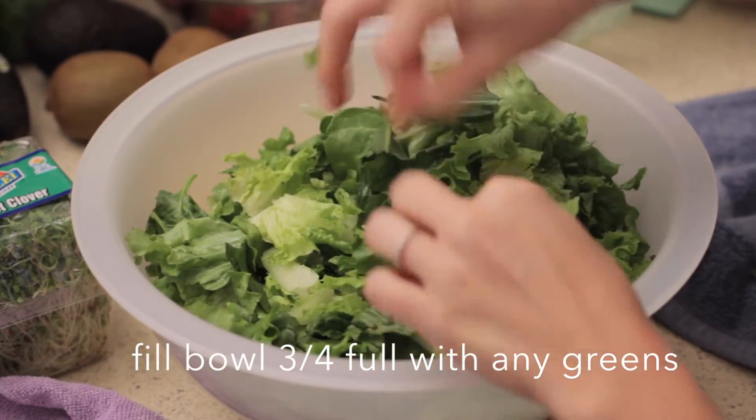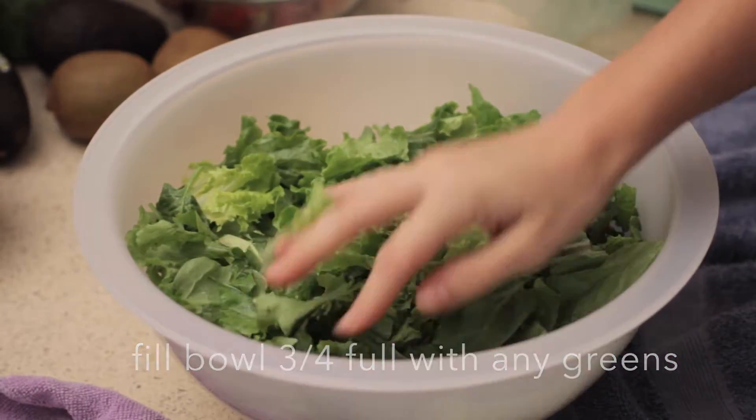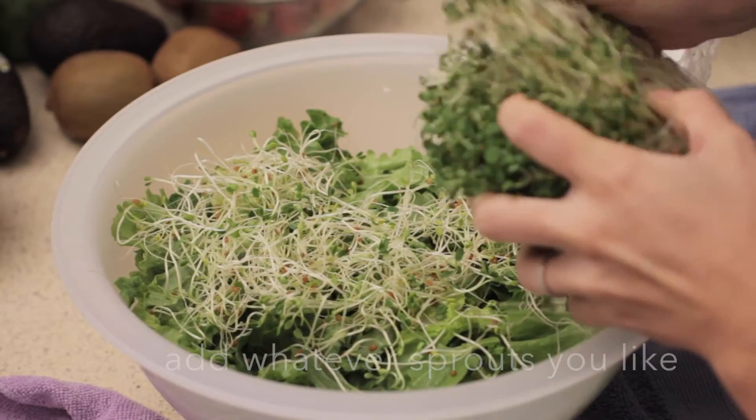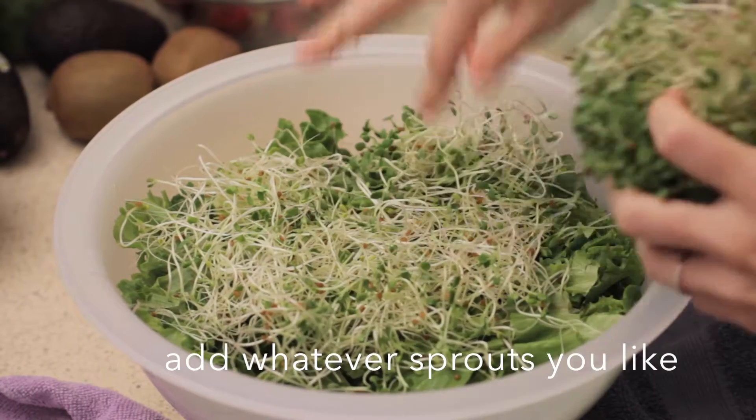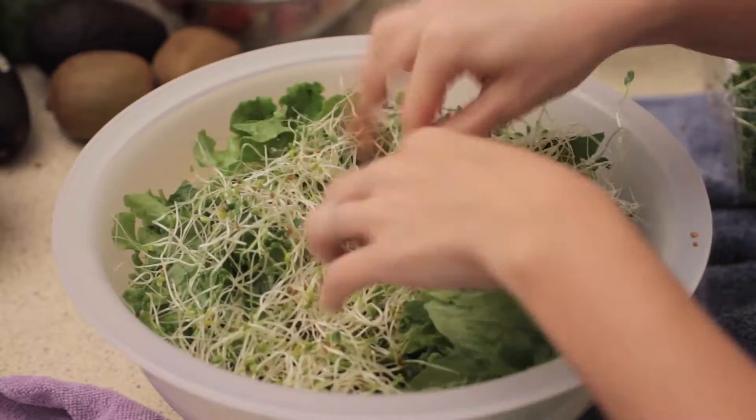The green leaf, the kale, the dandelion — and now I'm just going to add. I want you to see how much salad I put there first. That's like three quarters of a bowl. I'm just going to add some clover sprouts. You can use any kind of sprouts you want, or anything you have on hand.